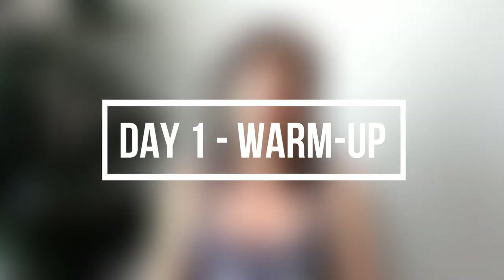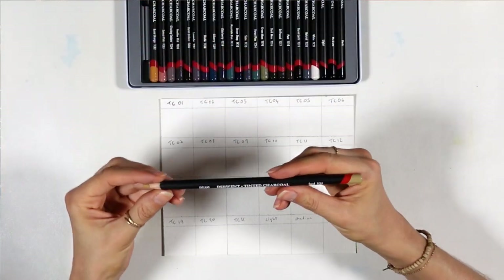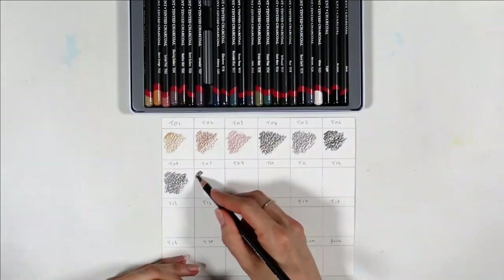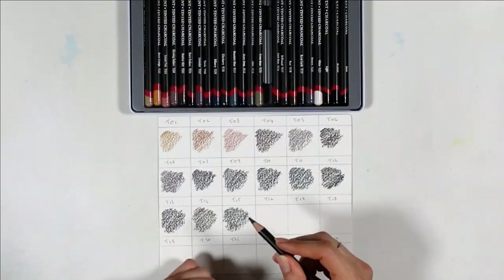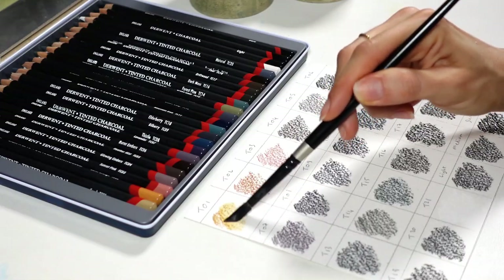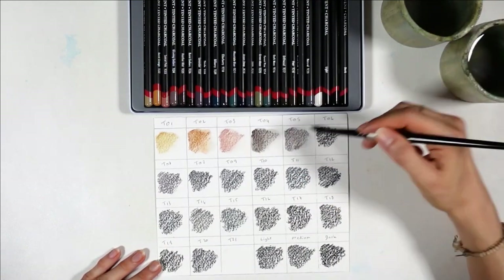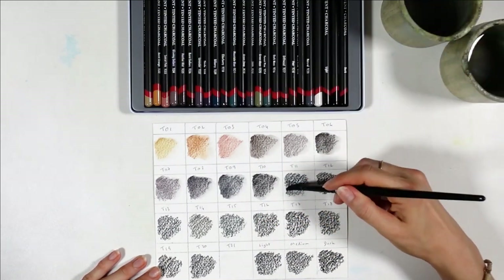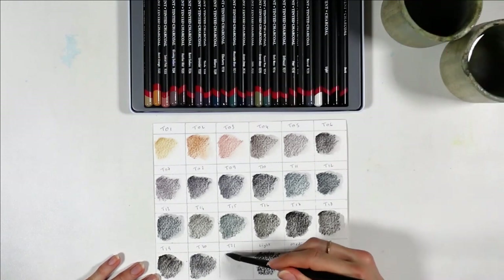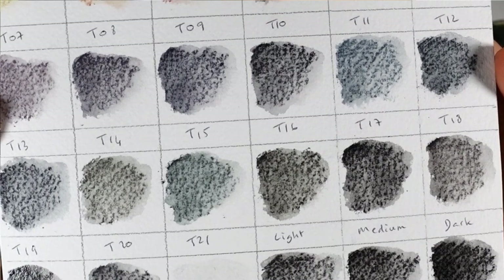I started experimenting a few days ago and my first easy step was to swatch the colors. I was surprised right away to find that the pencils feel like charcoal 100%. I thought there would be some kind of binder in there to make them feel like regular colored pencils — less chalky. But the bottom line is that they're labeled as colored charcoal pencils, and that is really what they are. You can see how visible those charcoal lines are underneath when I blended each one of the 24 colors on my cold-pressed watercolor paper.